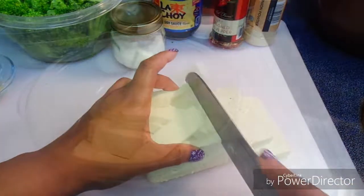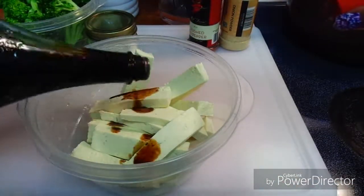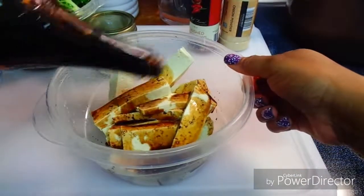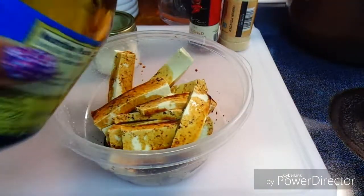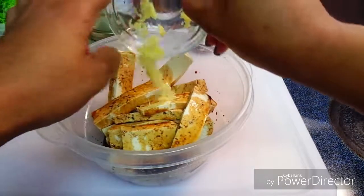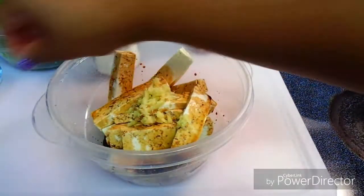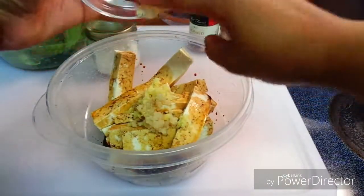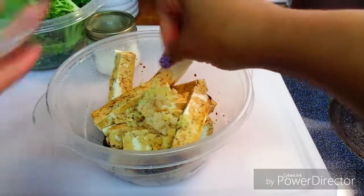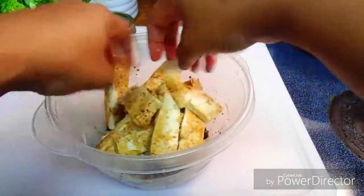Now I'm going to cut my tofu — about a good half-inch pieces, you can cut them however you like. In a bowl I'm placing soy sauce on top of the tofu because tofu really doesn't have much flavor, you have to add the flavors to it. Since this is replacing our meat, we're going to season it as much as possible, so I've added soy sauce, ginger, and now minced garlic.